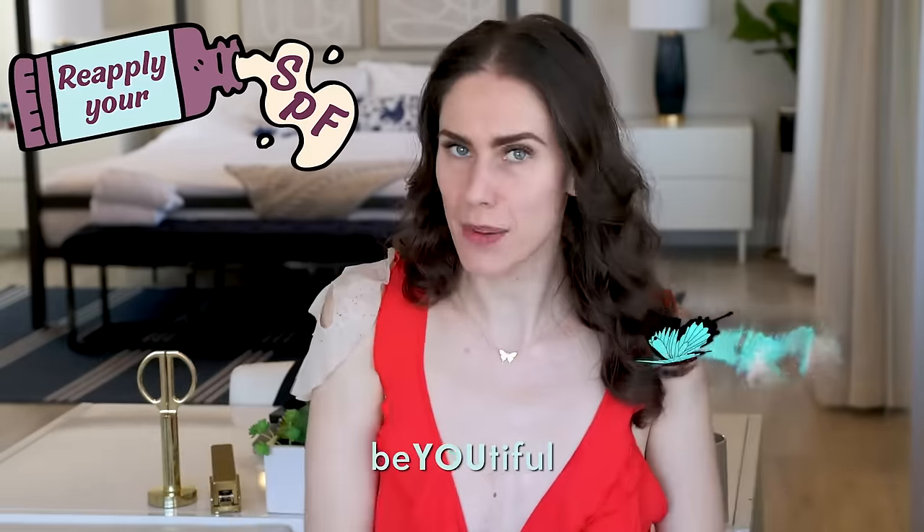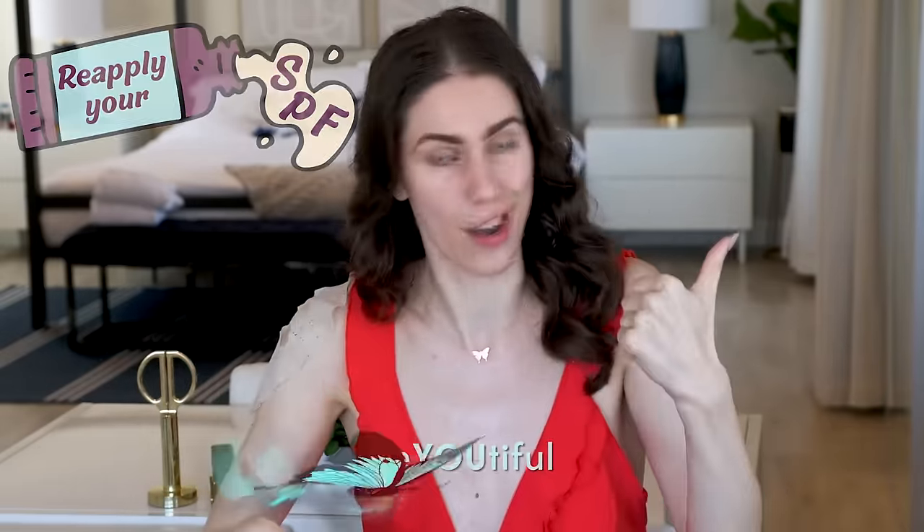Which I currently am, as well as the floor — look at this, I have serum all over my leg. You know what? This will be a great exfoliant for my shins so I don't get shaving bumps. Anywho, reapply that SPF. Always be beautiful inside and out. I cannot wait to see you in the comments and in the next video. Love you guys, bye!